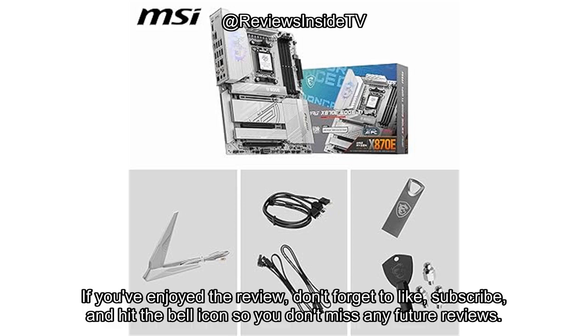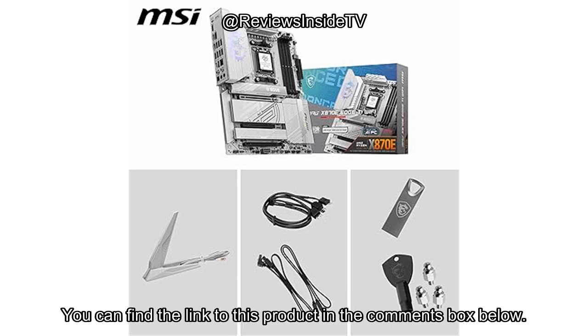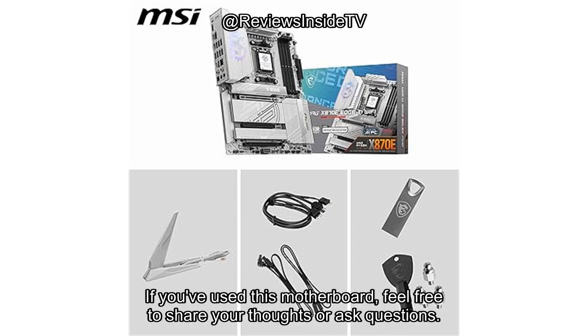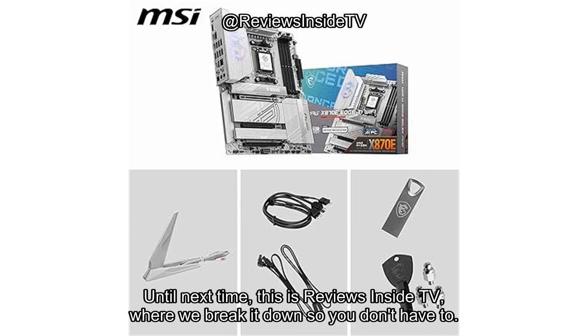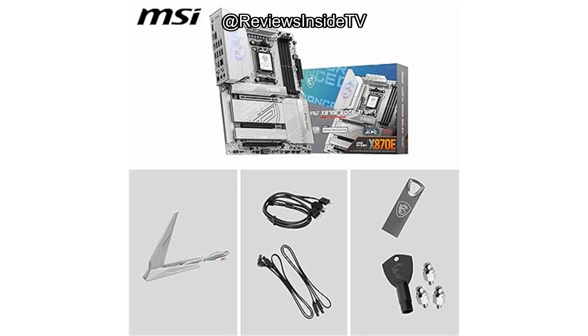Thanks for watching! If you've enjoyed the review, don't forget to like, subscribe, and hit the bell icon so you don't miss any future reviews. You can find the link to this product in the comments box below. If you've used this motherboard, feel free to share your thoughts or ask questions — let's keep the conversation going. Until next time, this is Reviews Inside TV, where we break it down so you don't have to. Goodbye!